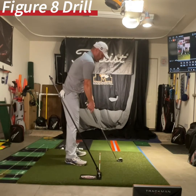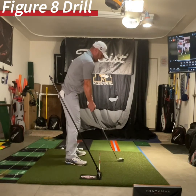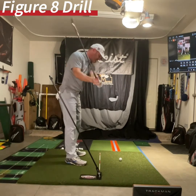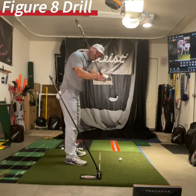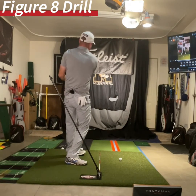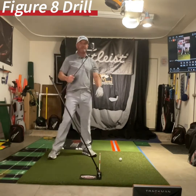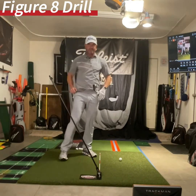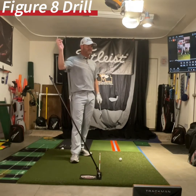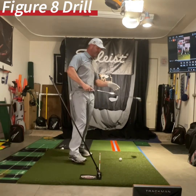Now if you are a slicer, what do you do most likely? I don't care what your backswing looks like — what happens is the downswing is usually outside-in with a wide open club face, like that. And you end up on your back foot, trying to catch up to it. All because of this club face.